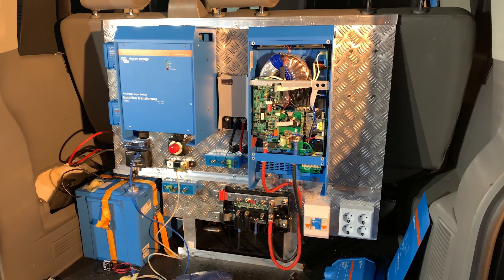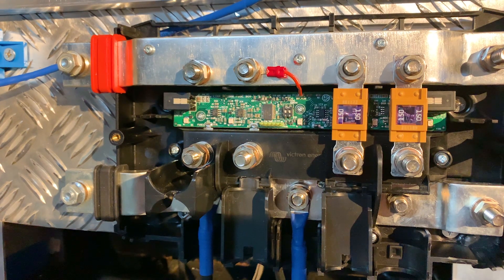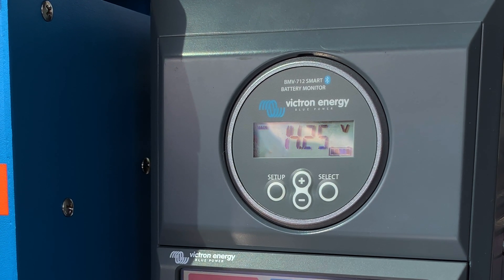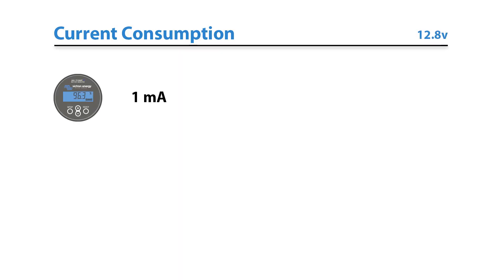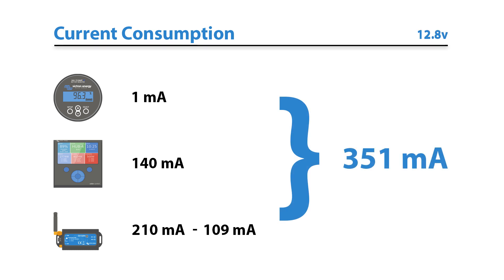There are only three items connected to an always-on circuit. These will remain live even when the rest of the system has been shut down if any of the lithium cells report a low voltage: the BMV712 Smart Battery Monitor, the Color Control GX, and the GX GSM modem. The BMV712 has an extremely low current consumption of just 1mA when the backlight is switched off. The Color GX has a current consumption of 140mA. The GX GSM modem has a current consumption of 210mA when sending data and 109mA when idling with GPS enabled. This totals to around 351mA worst case scenario.